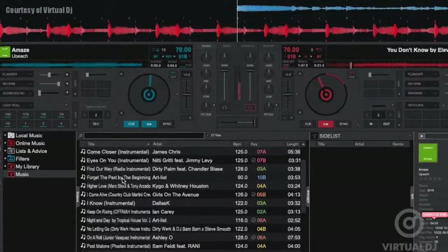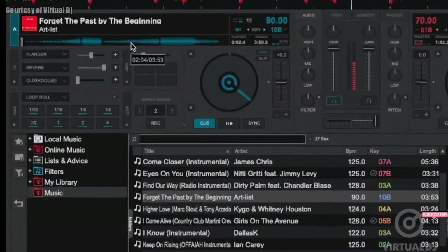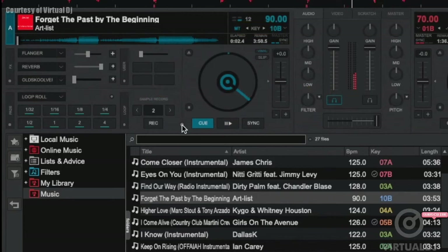After mixing into the next track, Virtual DJ will update the browser section and show which tracks are now compatible with the new currently playing track. Additionally, smart key match will only ever key shift by one semitone for compatible tracks that you load into a deck, so you can be confident that your mixes will always sound great.